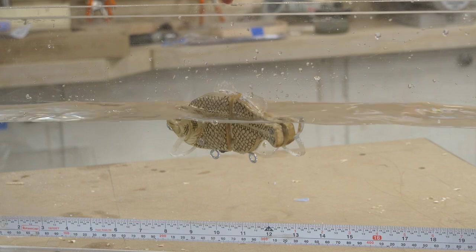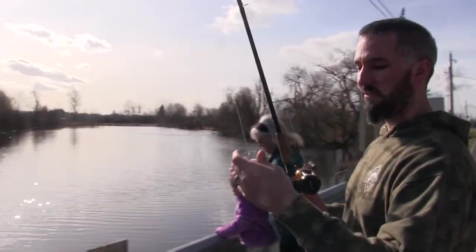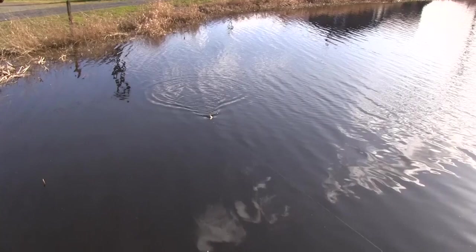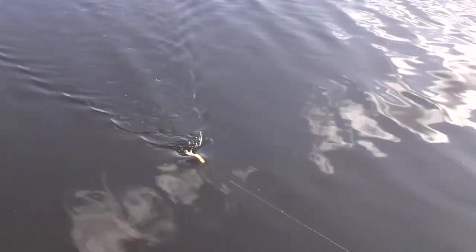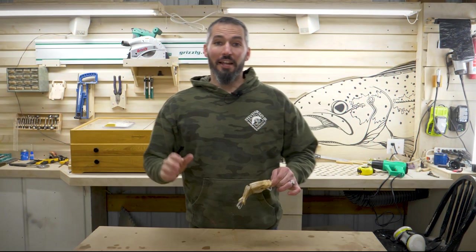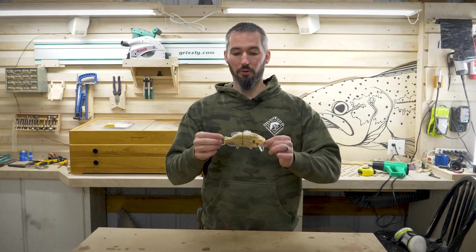We're right down the road from the shop for a family field trip to test if this thing actually swims. And it does the thing — wiggling away. Even the snow geese took off. We watched it action in the water and it's wiggling nicely, so we're thinking of naming the lure that. All in all, I think that went pretty darn well.